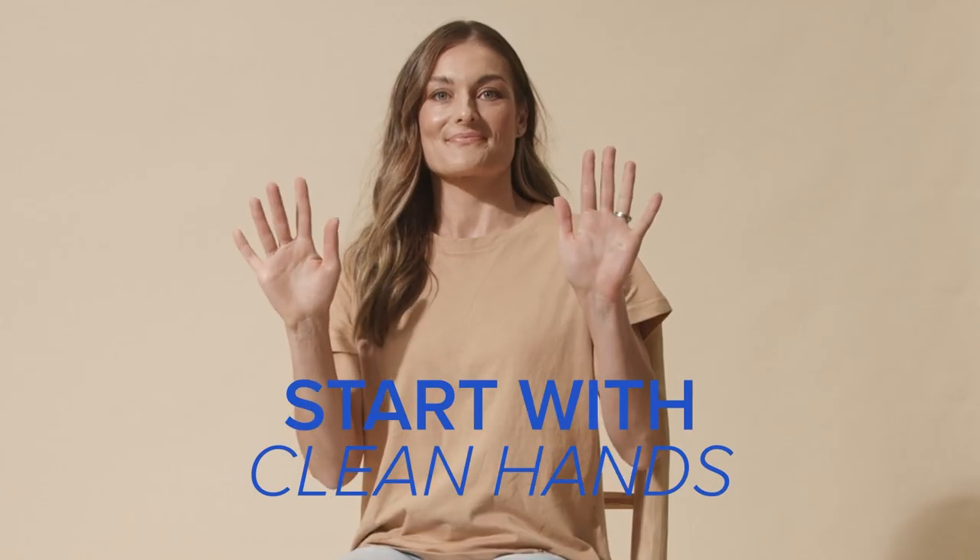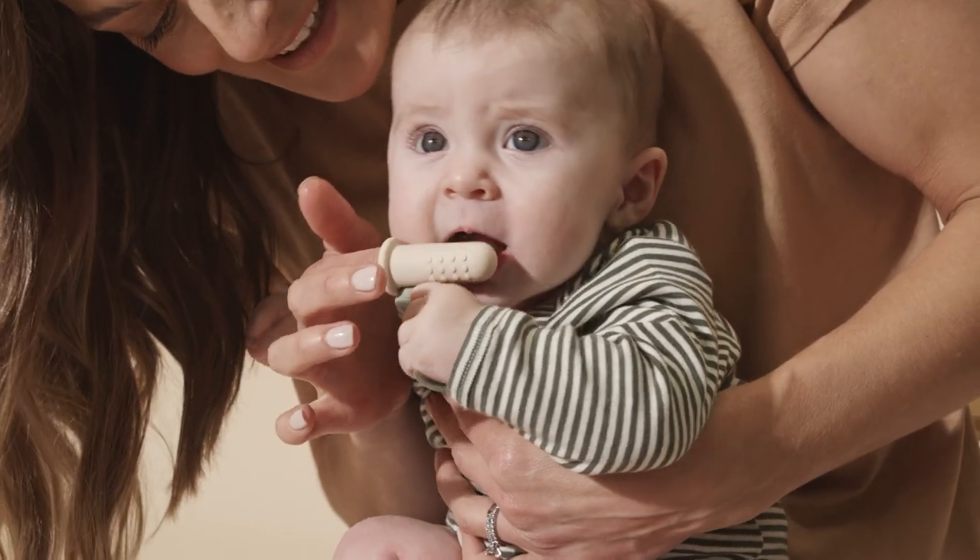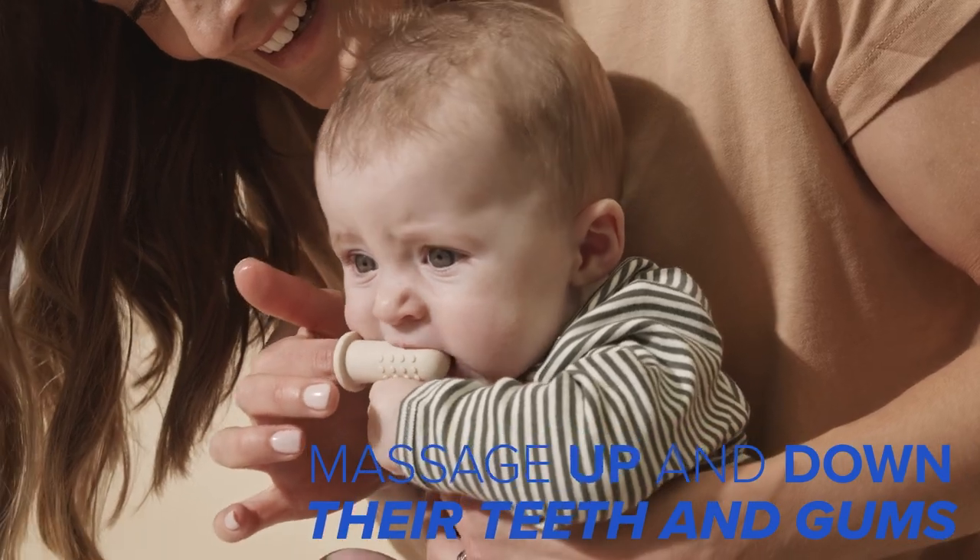Make sure you start with clean hands. Pop the device on your pointer finger, open their mouth wide and give a subtle brush massaging up and down their teeth and gums.